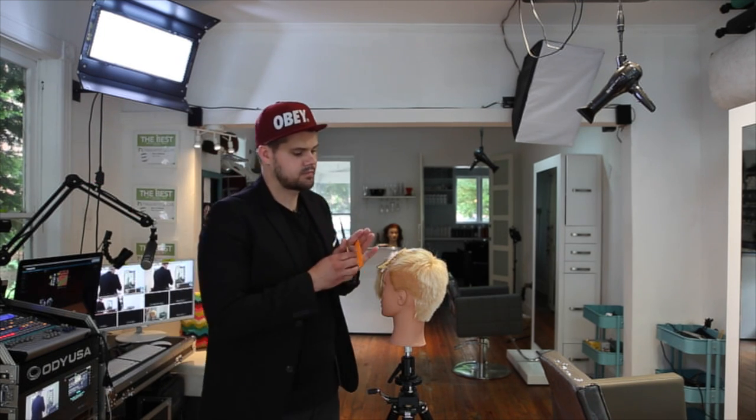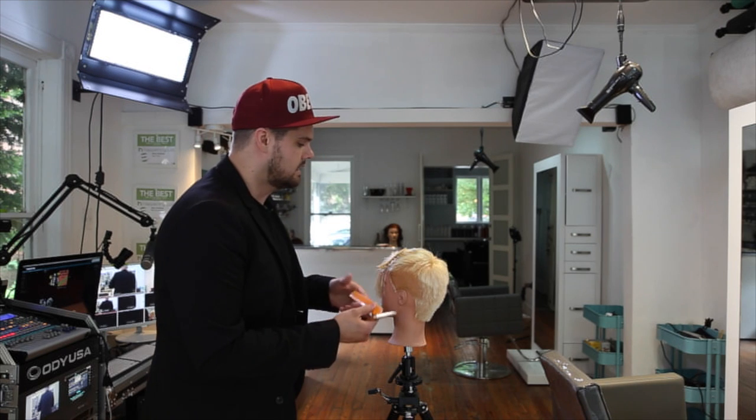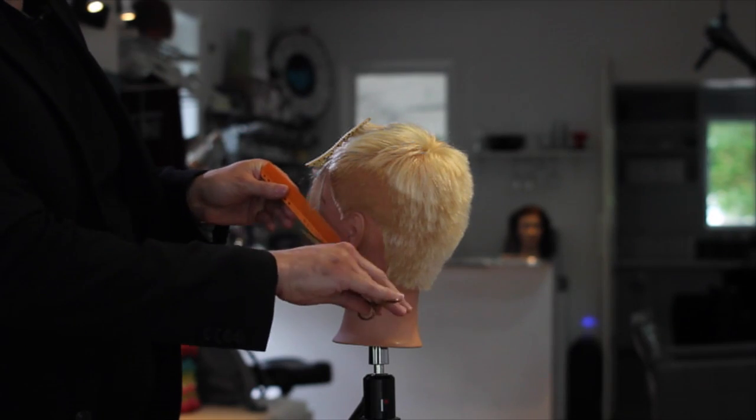We're going to work through, and we're not really worried about technically what this looks like — this mannequin is already pretty chopped up, but it serves the purpose for today. So as we're scissor over combing, you want that one blade to move.